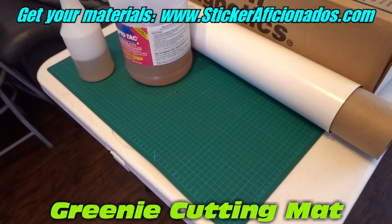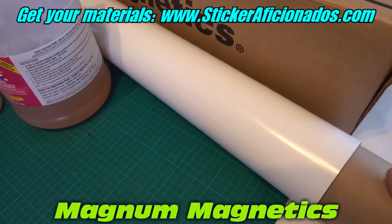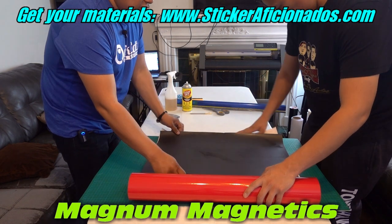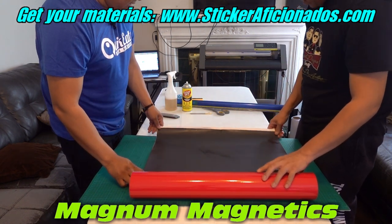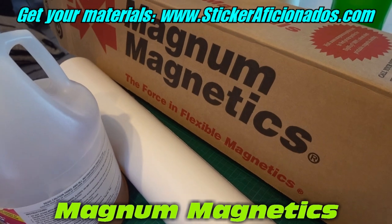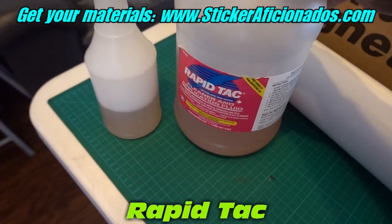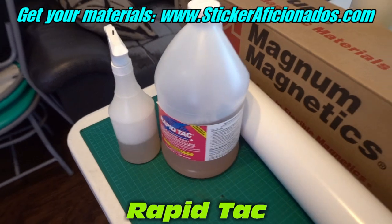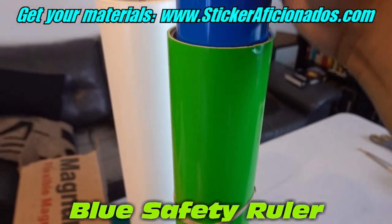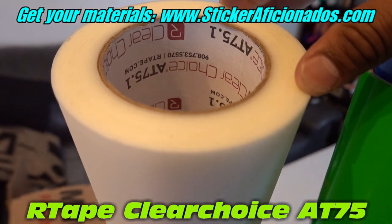I'm gonna show you the tools and materials we're gonna use. First you're gonna need a cutting board. Second, you're gonna need magnets — they have two kinds. The ones in this video are without any background, so you add the background according to what the customer wants. The one with the white background is also available. Both are the same brand: Magnum Magnetics. You're also gonna need some Rapid Tag, which comes in a huge gallon like this, so you'll need a small spraying bottle. Up here we have a safety ruler. We use the Oracle 651 vinyl for outdoor use, and we've got some tape — the Clear Choice 8075.